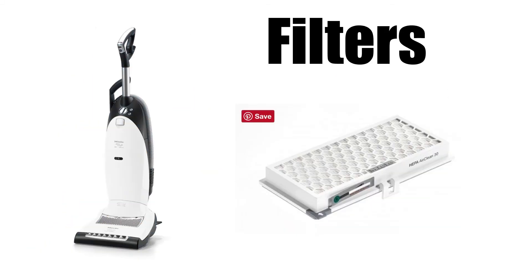So how do they differ? It comes down to features, attachments, filters, and of course price.